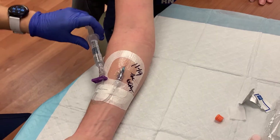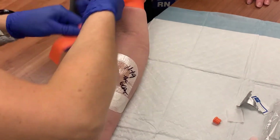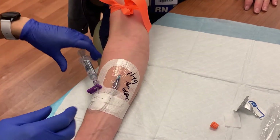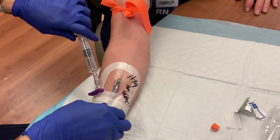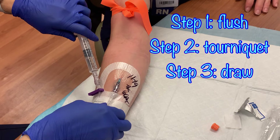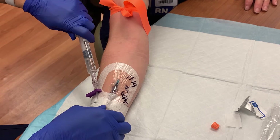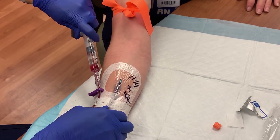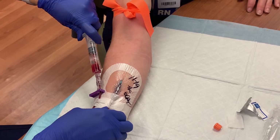Now apply the tourniquet to the patient. Make sure it is a decent distance above the IV. If it is too close to the site, it can obstruct blood flow as you try to draw blood from the IV. Never apply the tourniquet prior to flushing the IV line, as this could cause the vein to give out as you force fluid into the obstructed vein. Only apply the tourniquet after the flush is complete, but before you draw blood from the catheter. With the tourniquet in place, pull back on the syringe. If you get blood return easily, you should have no problem obtaining blood samples from this line.